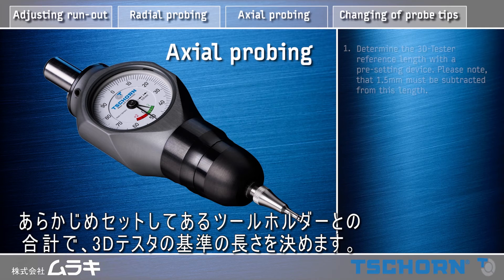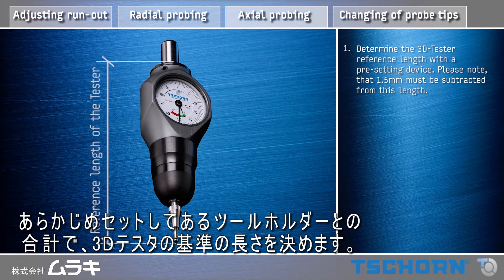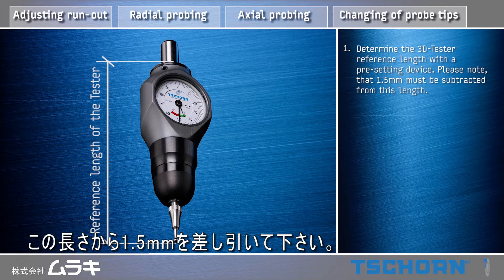Actual probing. Determine the 3D tester reference length with a pre-setting device. Please note that 1.5 mm must be subtracted from this length.